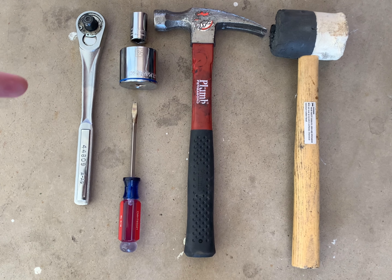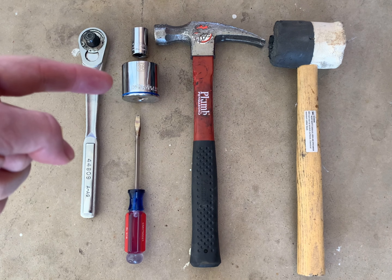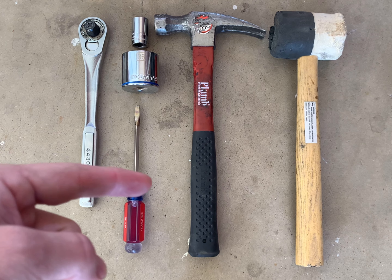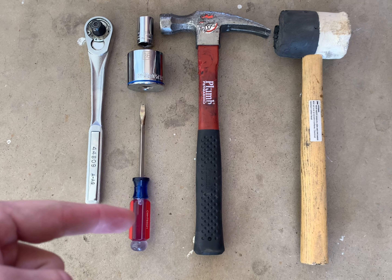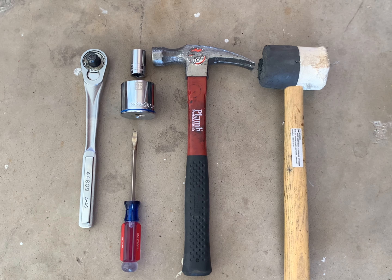For this job you'll just need some basic hand tools. I have a large ratchet, 15mm for the brake, 36mm for the wheel bearing nut, and then a flathead screwdriver and a hammer to get that center cap piece off, and then I'll use the rubber mallet to bang it back on.